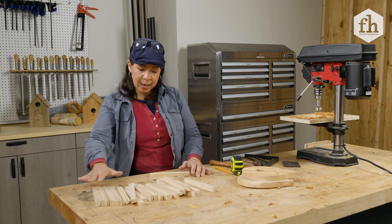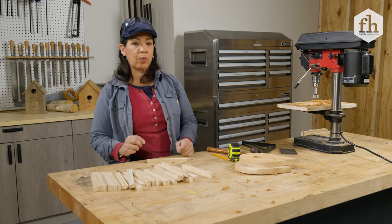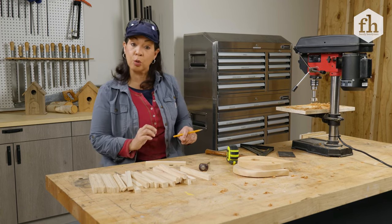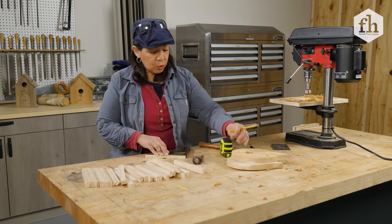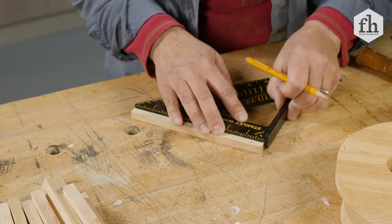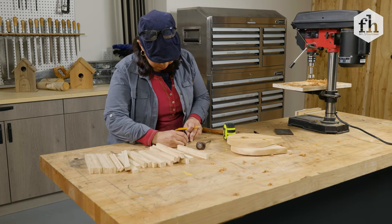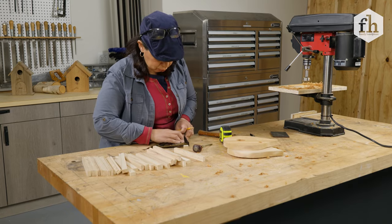We've got all our wood cut to the same length — in this case, seven inches, though you might want to adjust yours based on your design. Now we want to ensure that all of our nails go right in line, so we'll mark the wood so we know where each nail will seat. I want a quarter-inch overhang, my wood is three-quarters of an inch, so the middle would be five-eighths of an inch. I'll mark five-eighths on each side and then go right into the middle — three-eighths right in the middle on both sides.